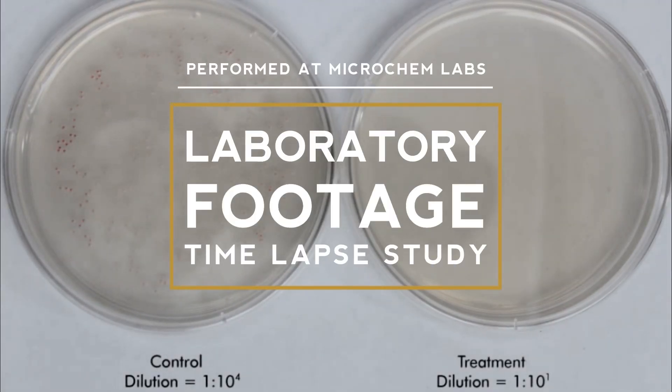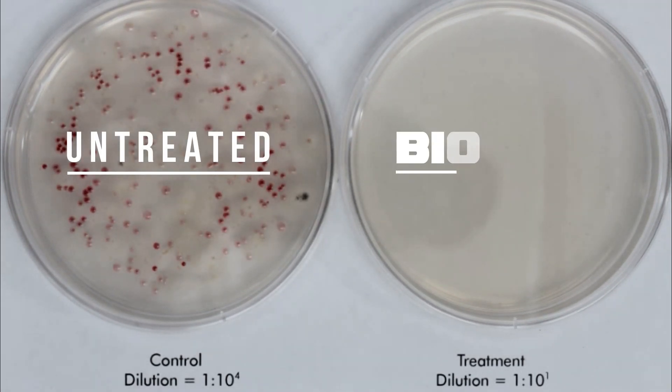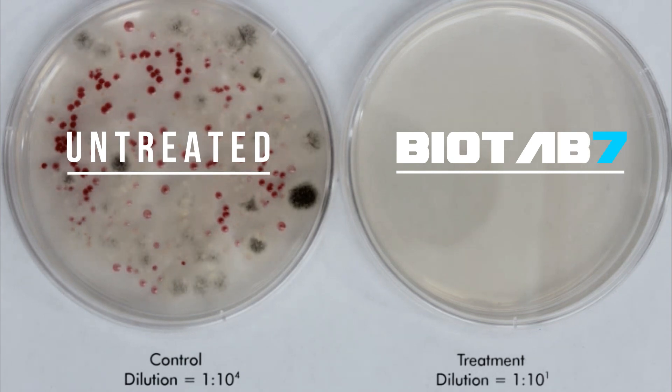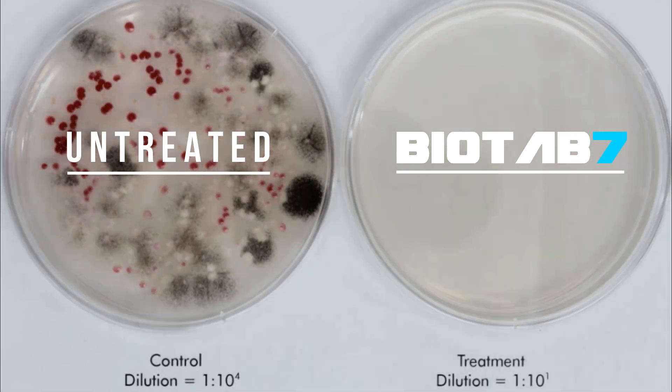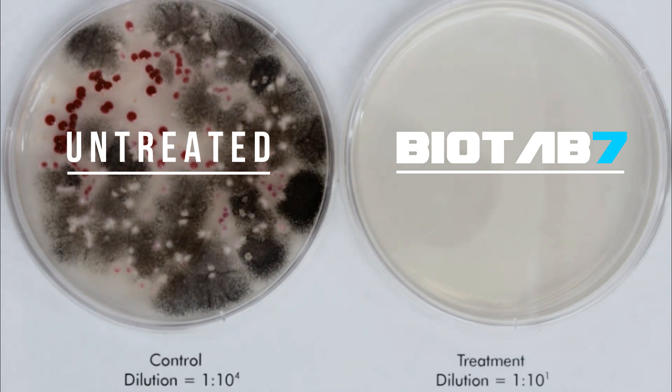So here we have the results in real time — this is the lab filming it for us. The dish on the left-hand side is untreated; the dish on the right-hand side is treated with Bio Tab 7. As you can see, the bacteria are thriving on the left-hand side, but there's not a trace of them on the right.